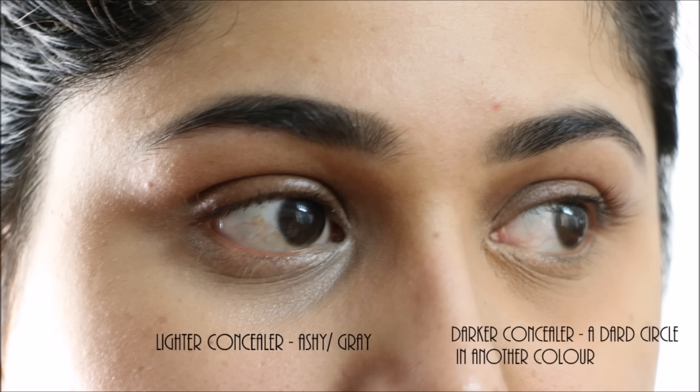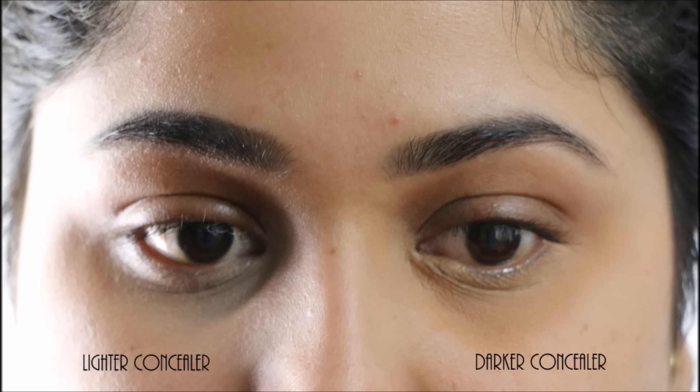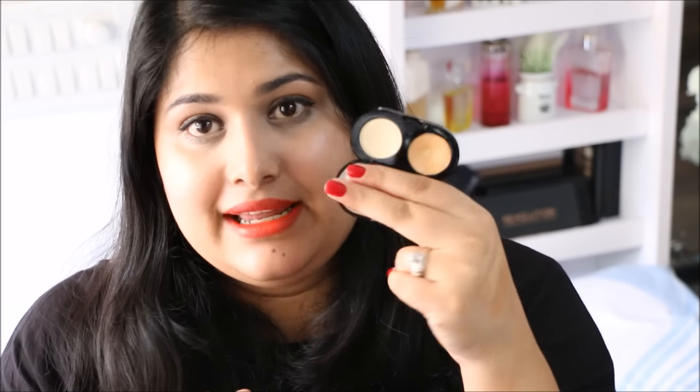A lighter shade of concealer can't really conceal all the purple under your eyes and ends up looking ashy and gray, which is not a good look either. This is why I highly recommend using a color corrector to correct the undertones of your pigmentation first, then going on top with a concealer that's exactly the color of your skin tone — so it won't look like a different-colored dark circle. You can then top it with a brightening concealer to brighten under your eyes, and it will look great.